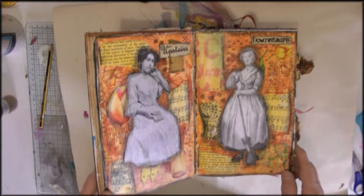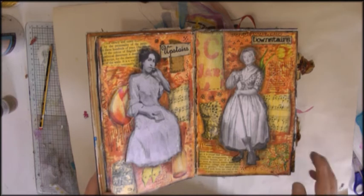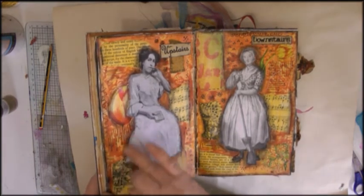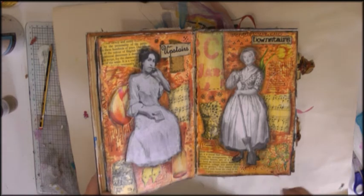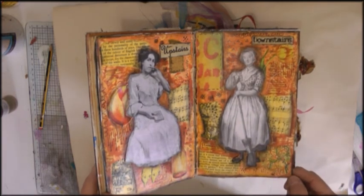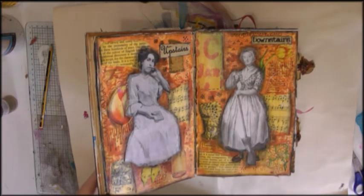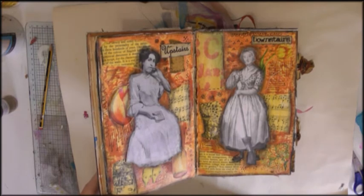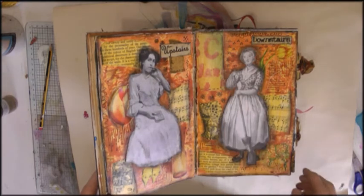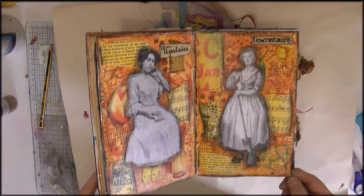This is my second page and you can see it's falling apart here — this really needs mending. And this was a collage with some doodling. I've never really done much doodling before, so I was quite pleased with this. I just happened to have these two images, and when I put them on I realised that this one was doing all the work and this one was reading a book. So I just put 'upstairs downstairs' on there — I printed those out on the computer.